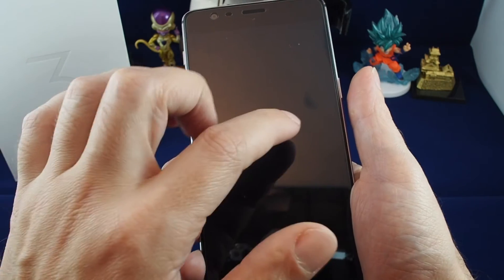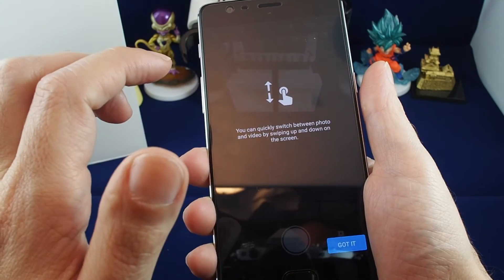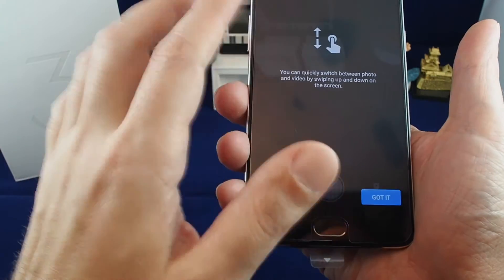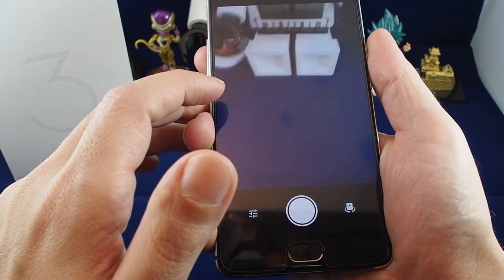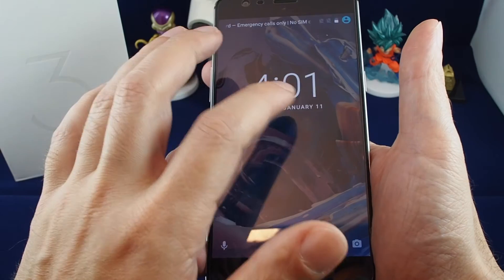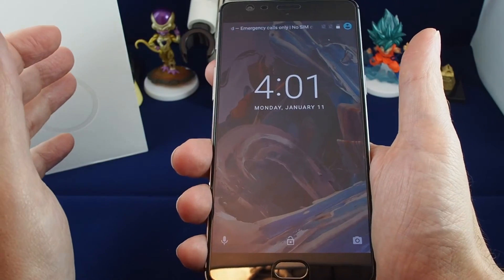Let's try the camera. If I do a circle, it brings up the camera. And here we go — double tap to wake up. Pretty cool.